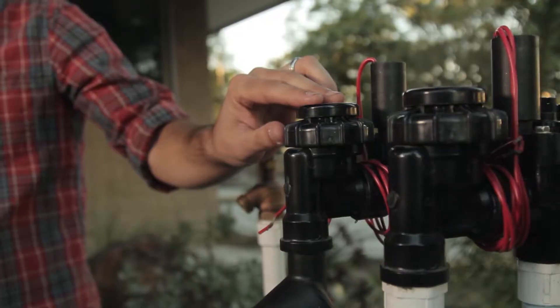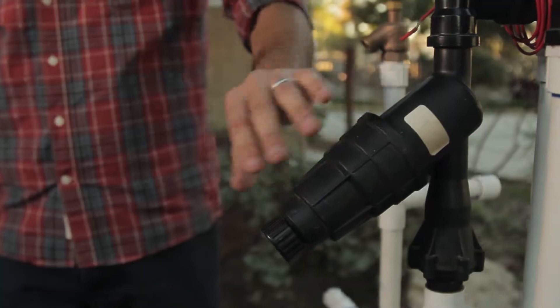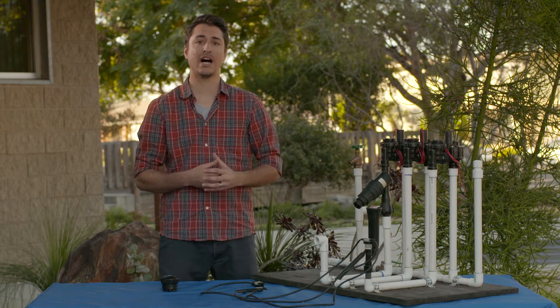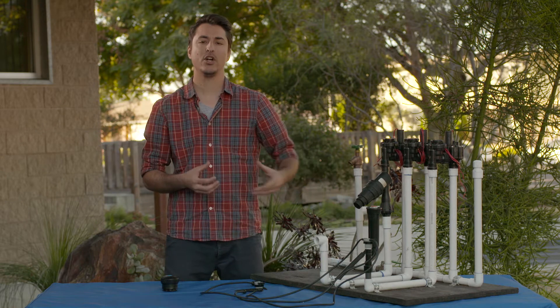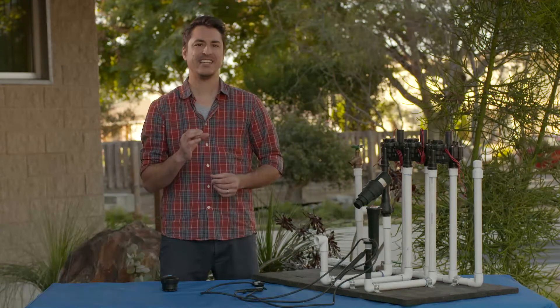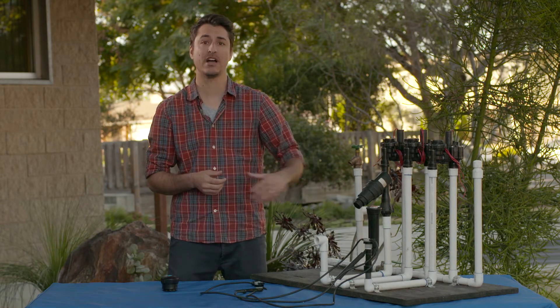The second component is this pressure reducer and filter combination. It reduces water pressure, or PSI. Drip systems operate at a much lower pressure than a normal spray head system. It also has a filter that helps catch any sediment in the line, because drip lines are very tiny and any small piece of sand can clog them — this filter helps stop that.